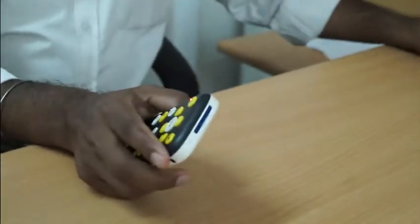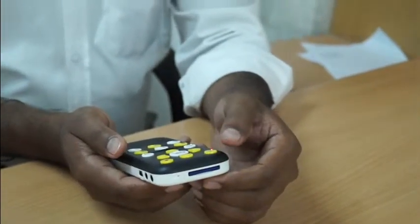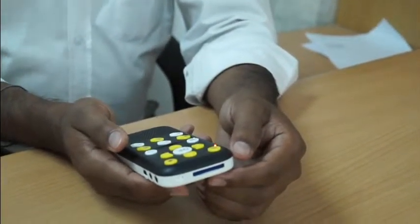The EVO E10 can be used for easily recording lectures in the classroom or taking meeting notes. It can also be used as a music player and digital audio clock. The device also has an FM receiver and a built-in rechargeable battery.